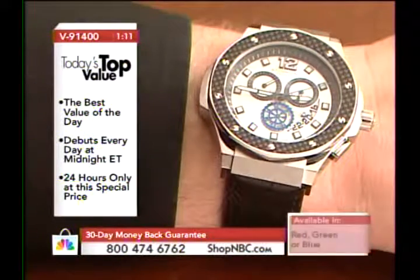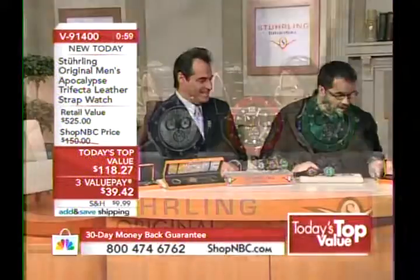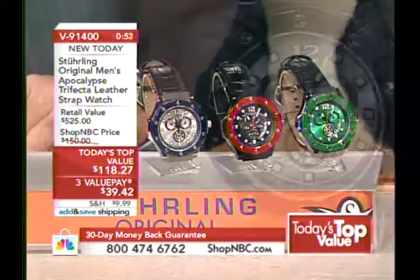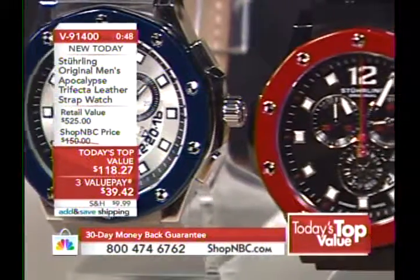If you want wild and crazy like you're going to the beach, put on the brightly colored bezel. But it doesn't end there — you have the ability, with a separate purchase, to get a set of straps available under a different item number. You can completely change the look — change out your bezel, change out your straps. Please bear in mind they are not quick release pins on the straps.